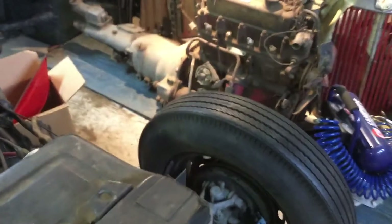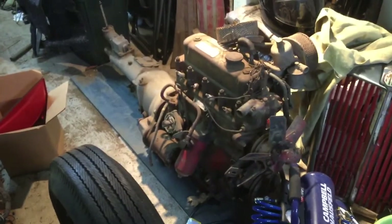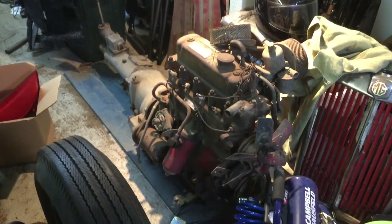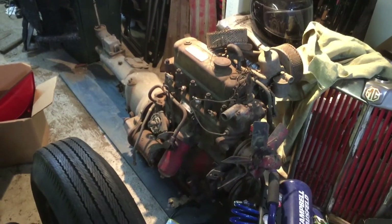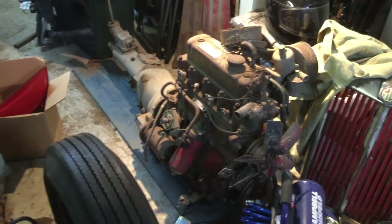I do have an extra engine, transmission, and carburetor setup here — it's actually for an MGA. I would love to get rid of that and have some extra space. If anybody's interested, please send me a note and I'll make you a screaming deal.